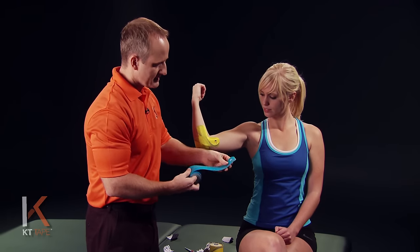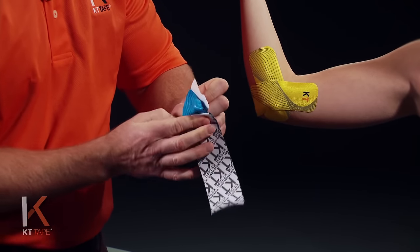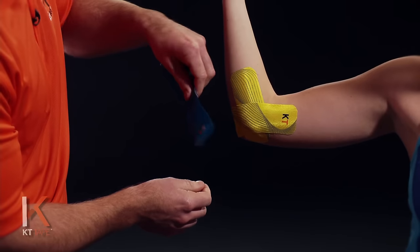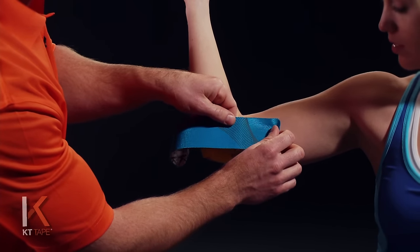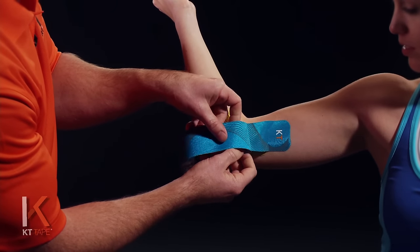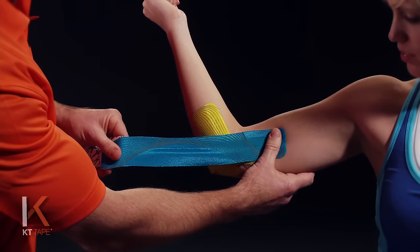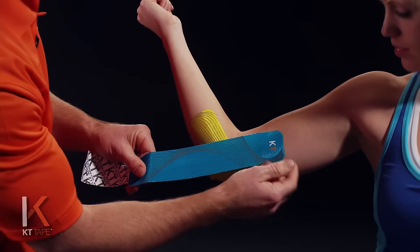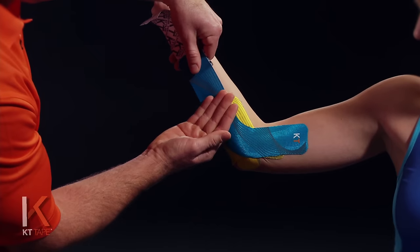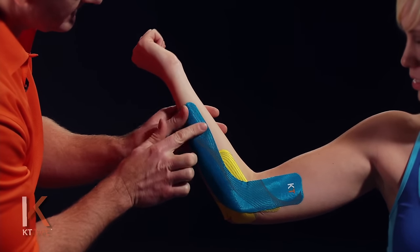For my next piece I'm going to tear off another full strip. This time I'm going to tear the paper backing down near the logo end and remove that piece so I have an anchor end of the tape. Being careful not to touch the adhesive, I'm going to apply this up above that first piece we placed, sticking it on with zero stretch and making sure it's adhering well to the skin. For this piece I'm going to apply 25% stretch — so going to 100% and backing off halfway — laying that down and going around the corner of that elbow. Then taking the paper off that last little bit and applying it with absolutely zero stretch.